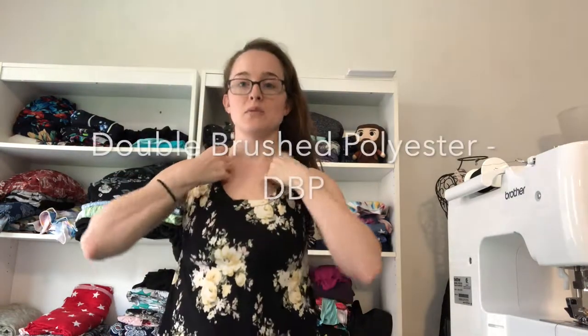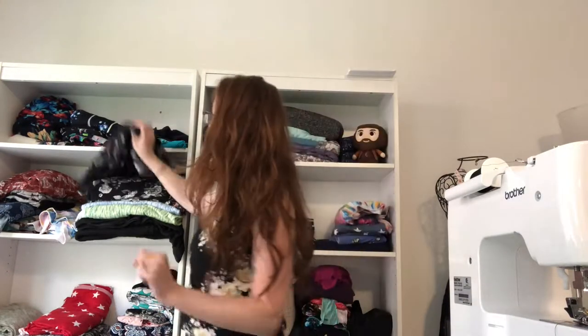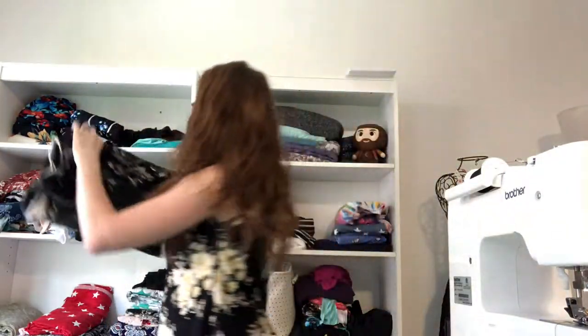The first knit fabric is double brushed polyester — I made this shirt out of it. Double brushed polyester is a synthetic, man-made fabric, not made from natural fibers. It's not super breathable. It's what LuLaRoe makes their leggings out of, so if you like those, you'll like double brushed polyester. It's also called DBP. You can make leggings, shirts, dresses, and crop tops out of it — it got especially popular around the time LuLaRoe was really popular.